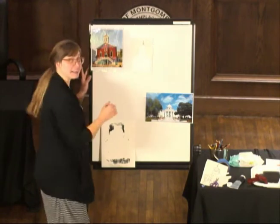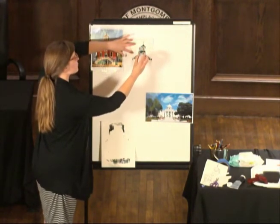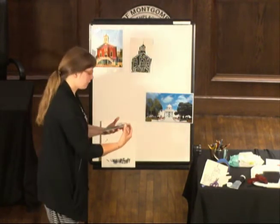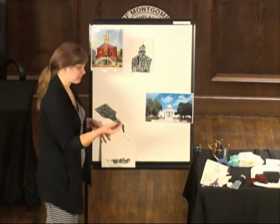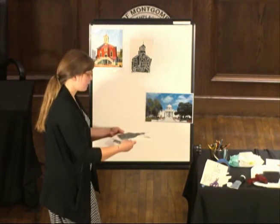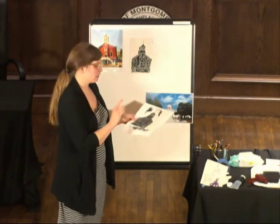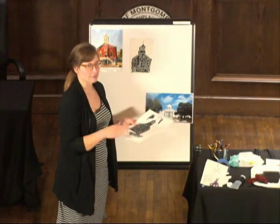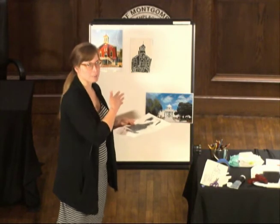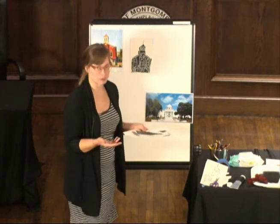Very carefully peel it back. There we go — so now we have a print. The printing plate will still be messy at this point, so carefully set it aside. A cool thing about this is you could absolutely rinse this off in water carefully and use it again — they are reusable. So with printmaking, you can do the same project or a different variation of the project multiple times. That is the beauty of printmaking.